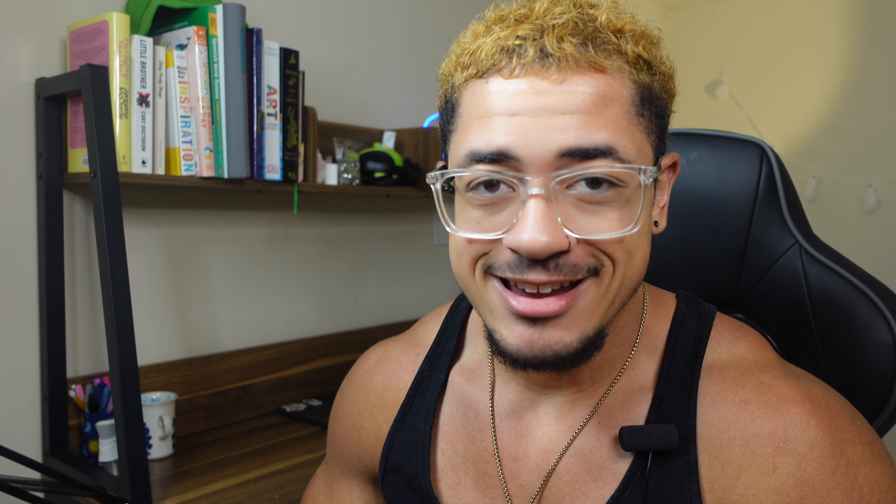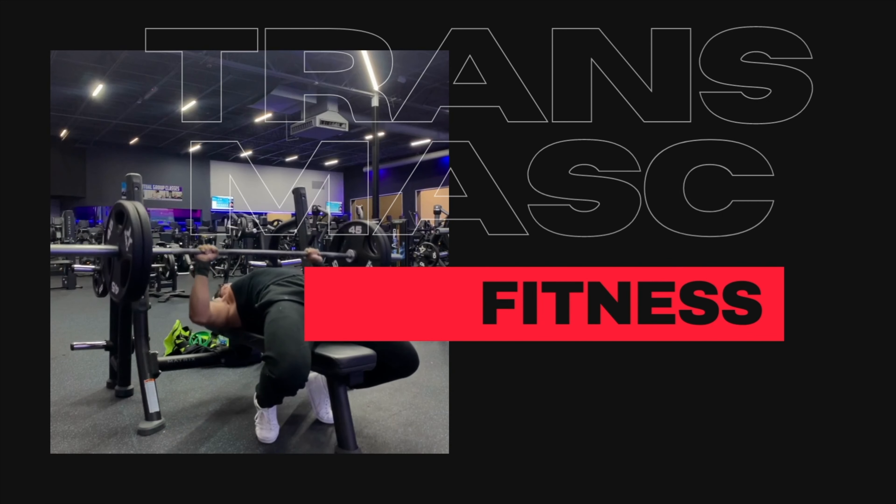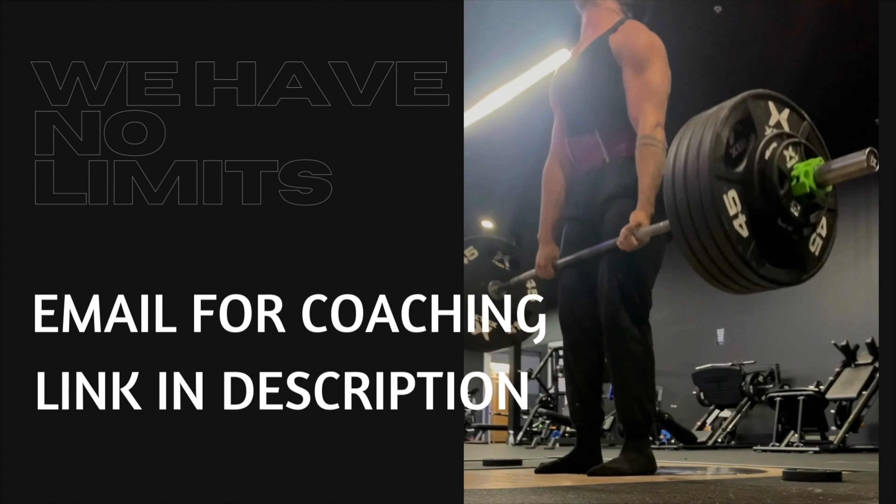Yo, what is up y'all, my name is Devin. Today I'm gonna be reviewing an STP — a 3-in-1, or at least I think it's a 3-in-1.